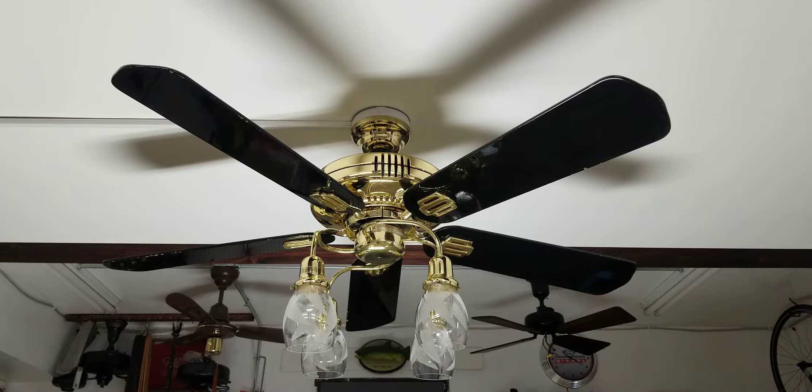Hey guys, so here we have the second of the two Casablanca San Marinos. Like I said in the last video, I wanted to have a little bit of fun with the second one. So I put some high gloss black blades on it, a K4T light kit, and G706 glass and cut crystal glass. And I think this just looks really cool.